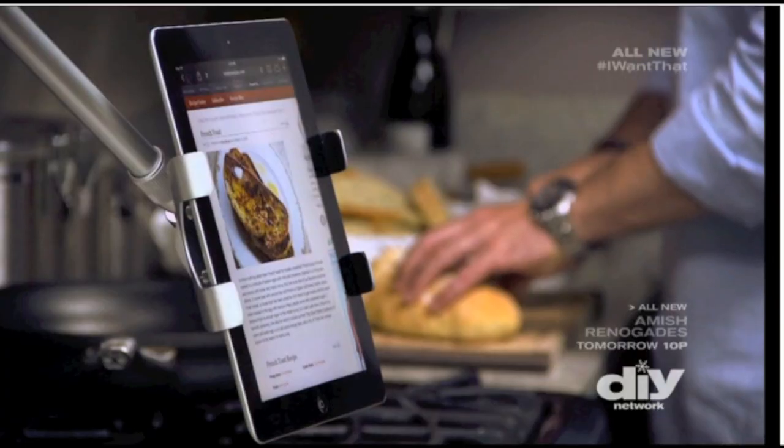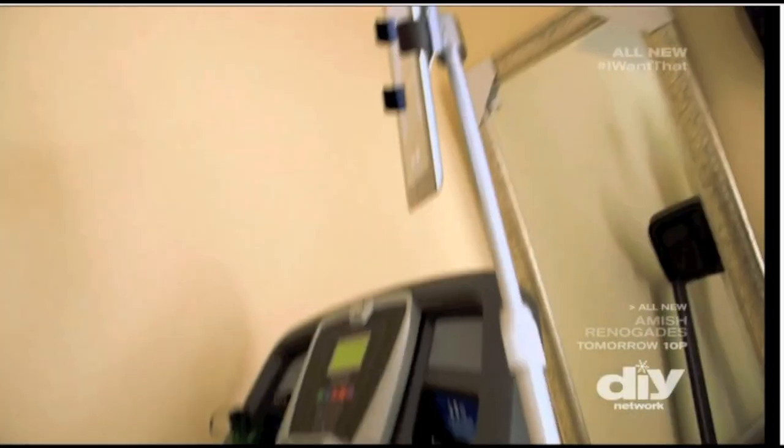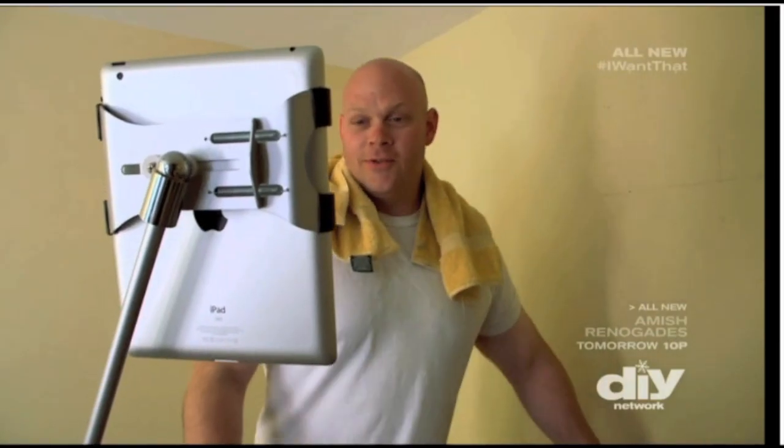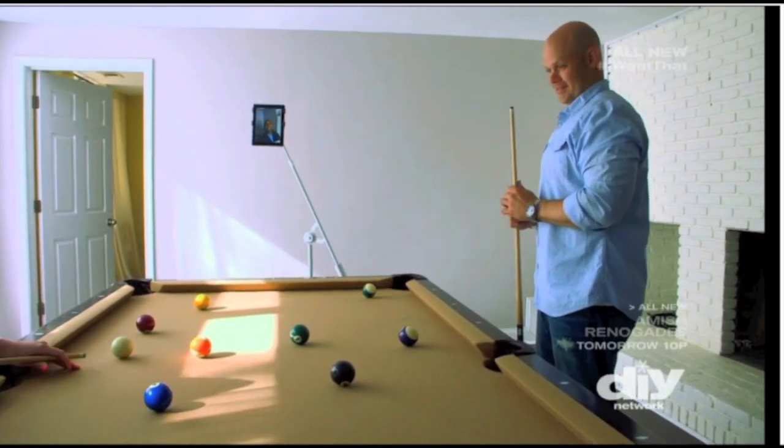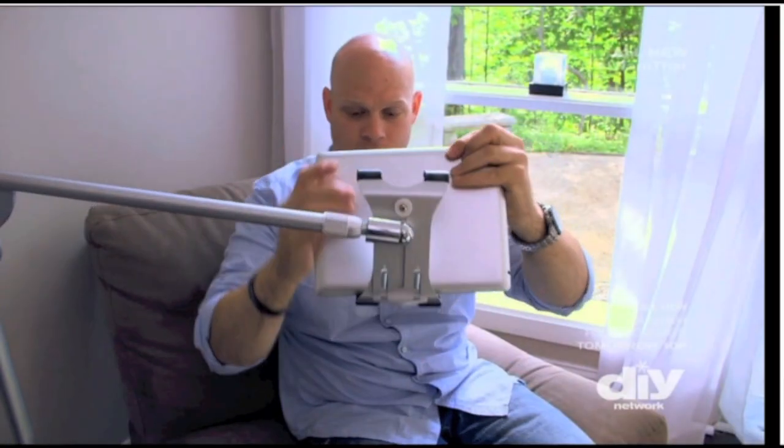So whether you need some help in the kitchen, taking care of business on the treadmill, or kicking back for a little virtual guy time in the game room, the Float is your ticket to freedom.